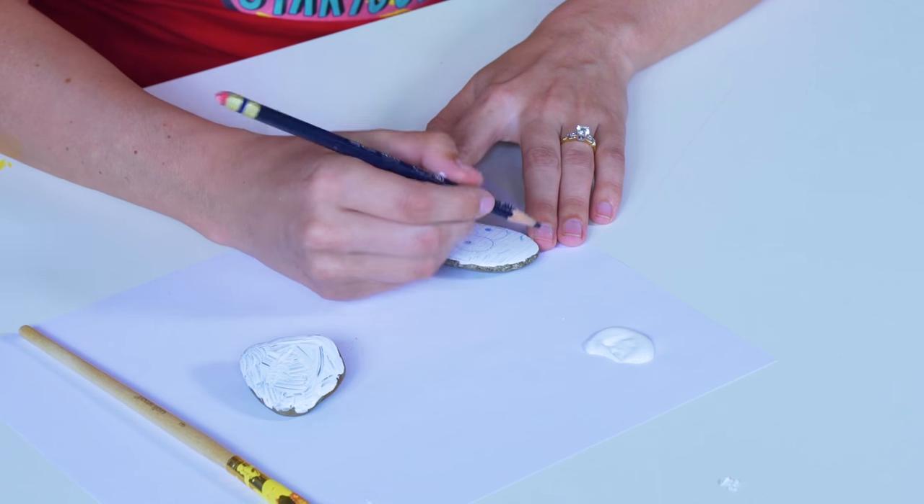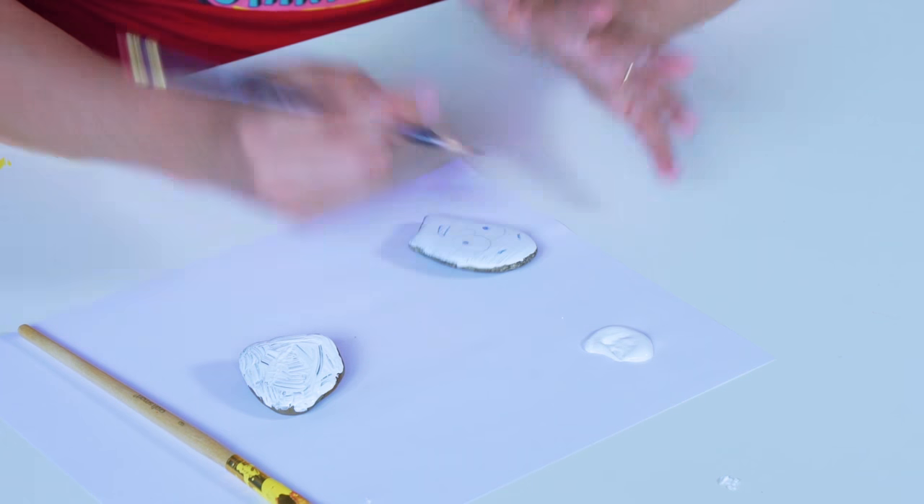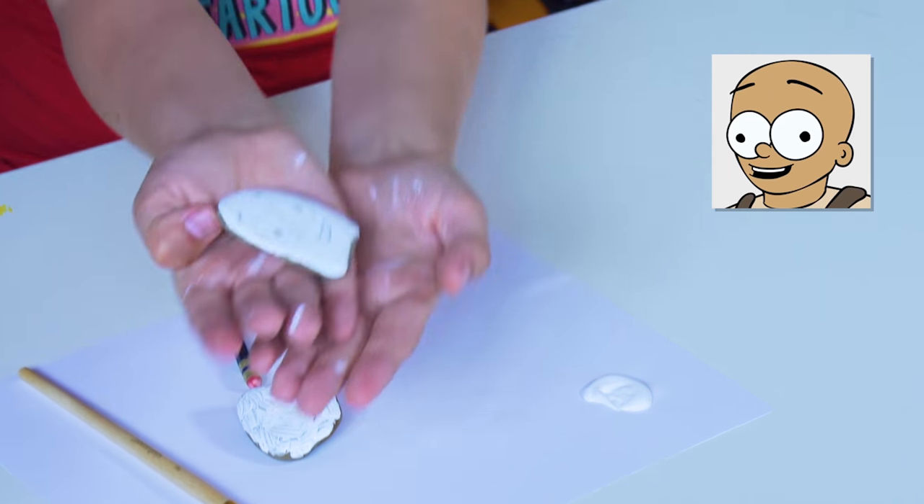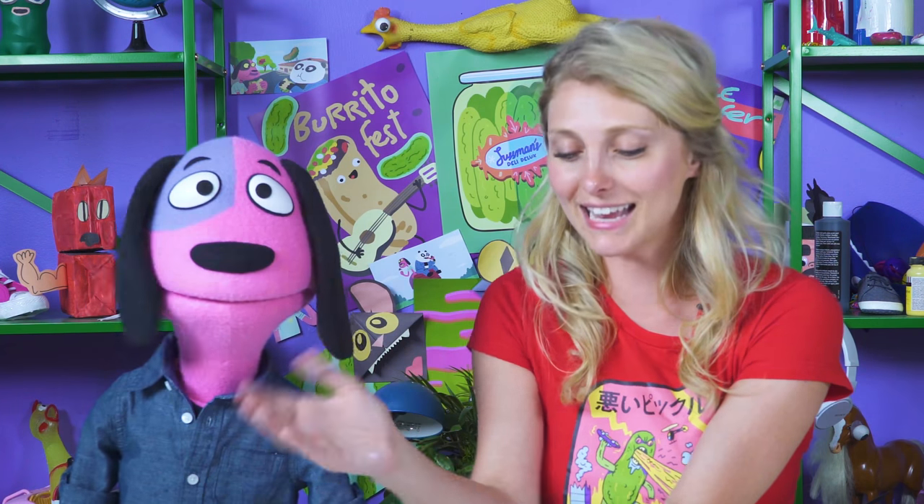So now you can kind of trace whatever face you want on there. I'm gonna do a little Freak-o trace. See? I kind of drew a face. Cool! Then you just paint it, right? Then you just paint it — that's it!